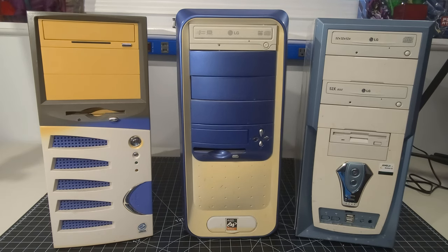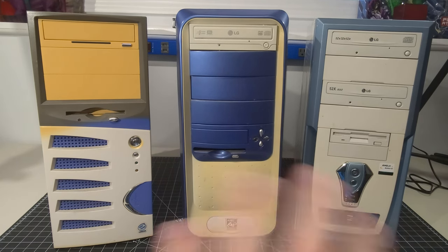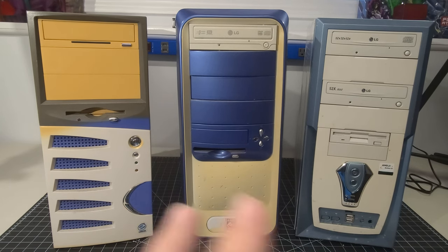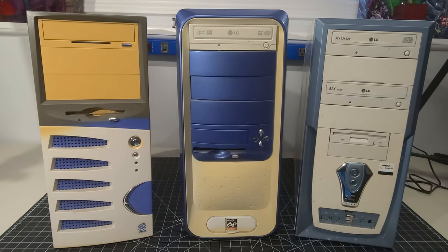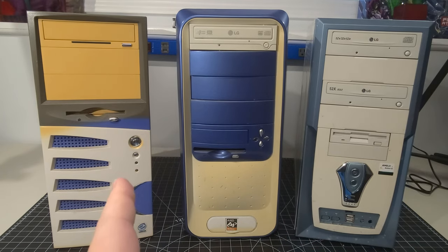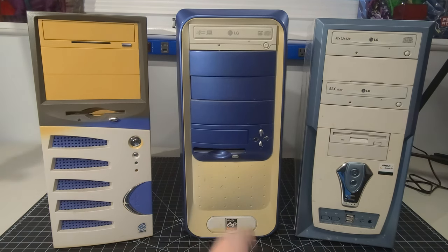I have not done anything with these at all. I literally just took them and plopped them on the bench, dust bunnies included. We're going to explore these together — three mid towers of the time. I have no idea what's in them or if they even turn on. Today's video is strictly focused on reviewing each one individually to find out exactly what's inside. Let's dig right in.